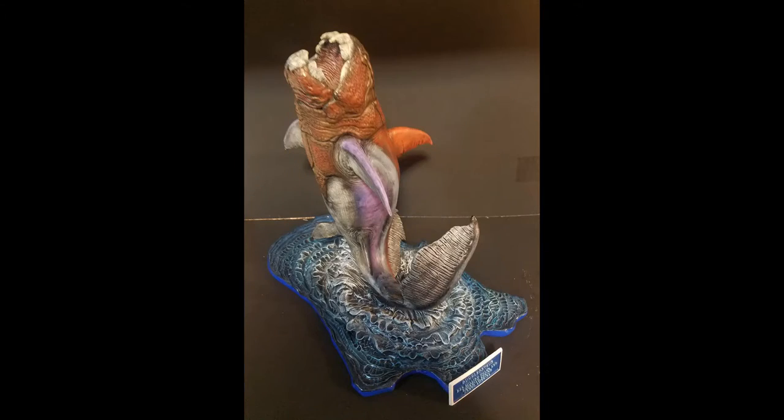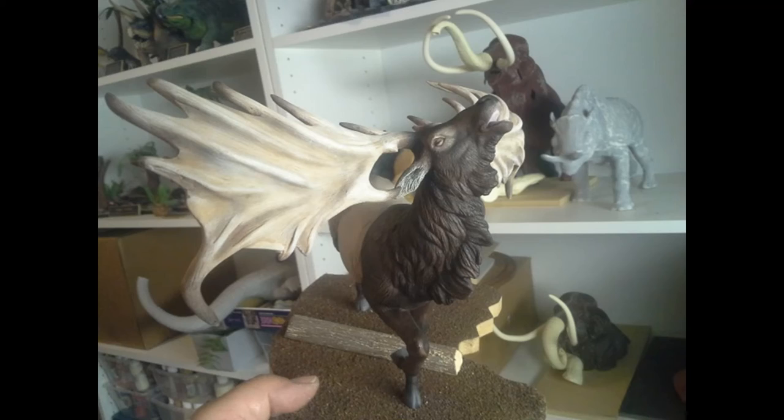There will be future kits. We have a Dunkleosteus on the way — I don't know if I pronounced that right; we can call them the Donkey. And we'll have the Great Irish Elk coming soon and a couple other surprises.